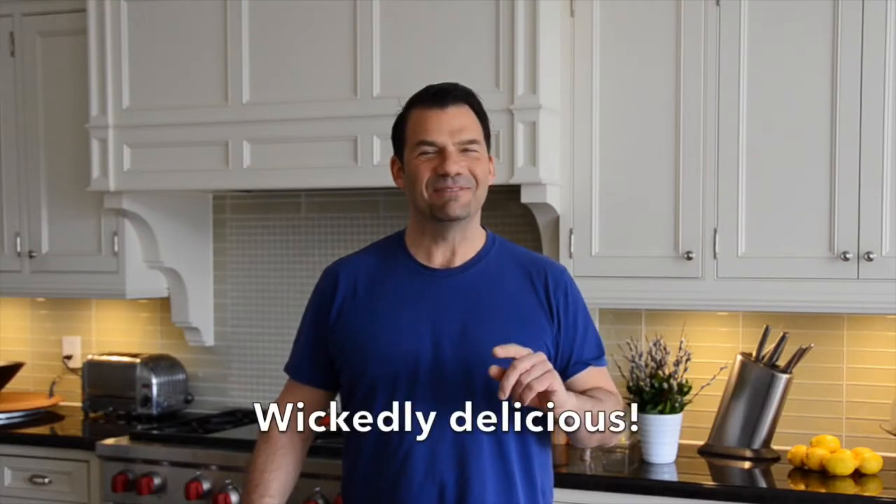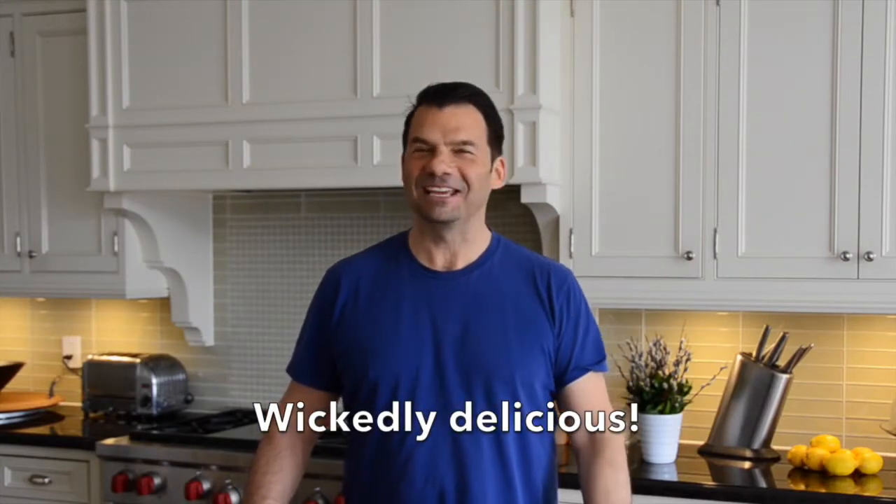A wicked idea to make sure you have a good morning, coming right up on Weekend at the Cottage.